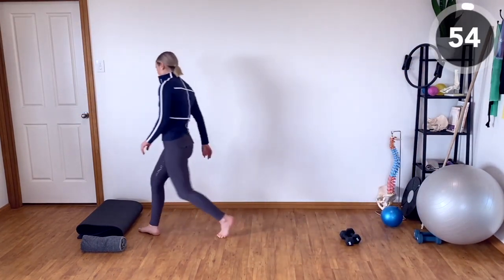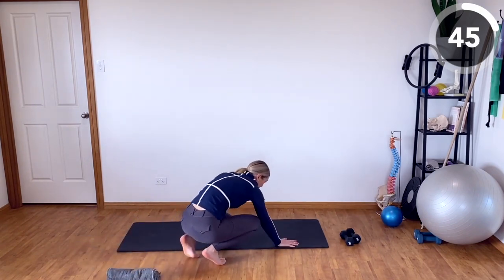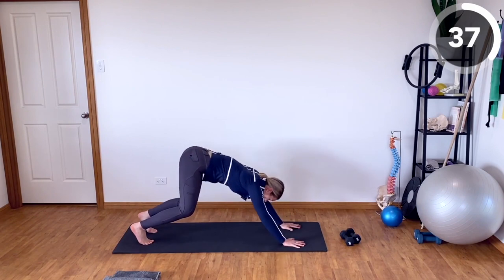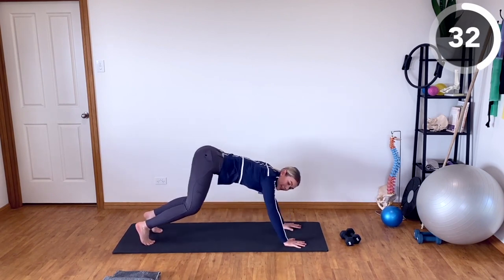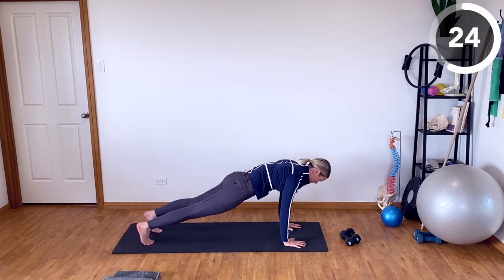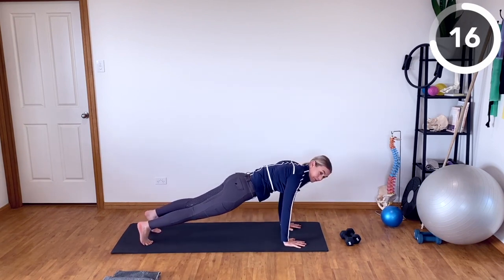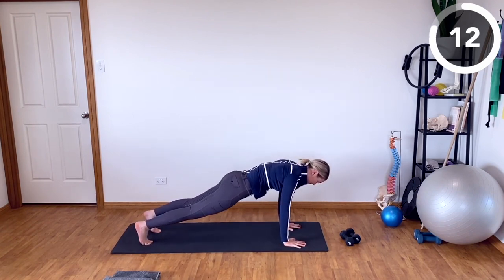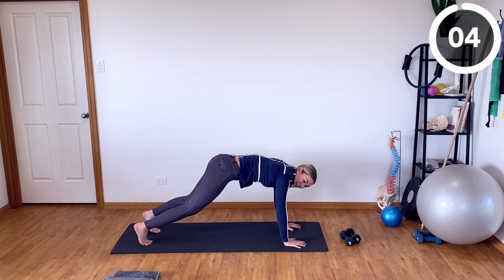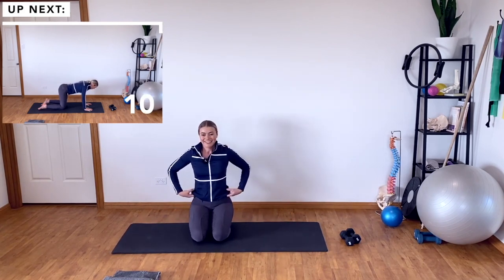We're going to go into a downward dog to plank exercise. Finding that downward dog and moving into a plank position — going from plank to downward dog. Bend the knees if you need in that downward dog position so that you're not having to round your back too much. If you're not quite ready for a full plank yet, there's nothing wrong with just playing around with getting into the position and then retreating back to your downward dog. It's kind of like approach and retreat in horsemanship.